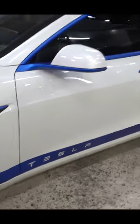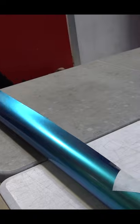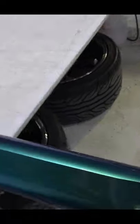What are we doing in this car? There's a lot of cool blue accents. We're changing the blue that you see on the car to a different blue. And if you look at a certain angle — like underneath — it looks rainbow.